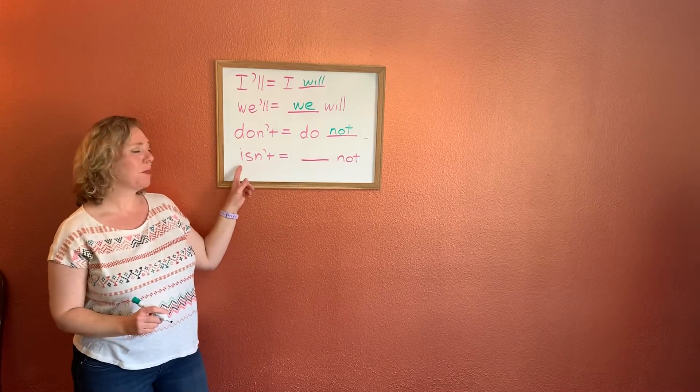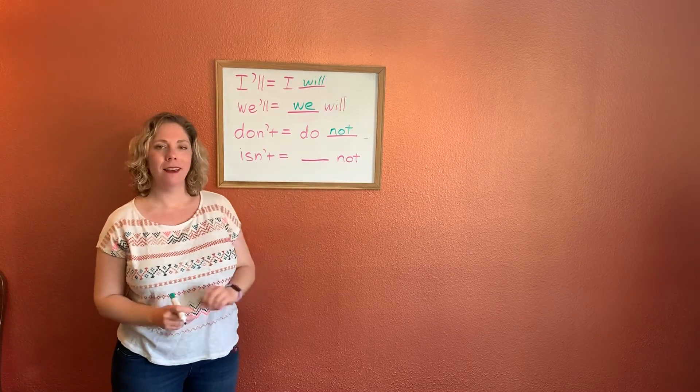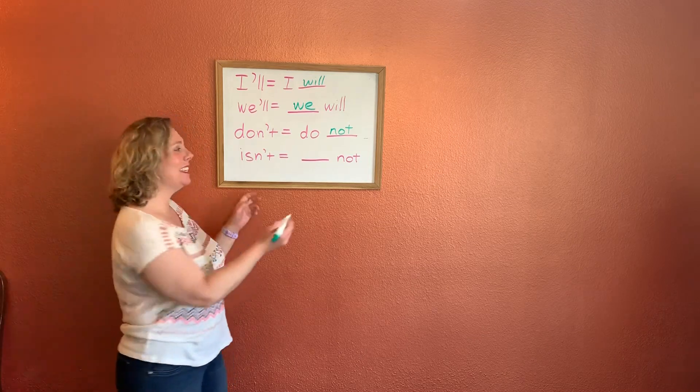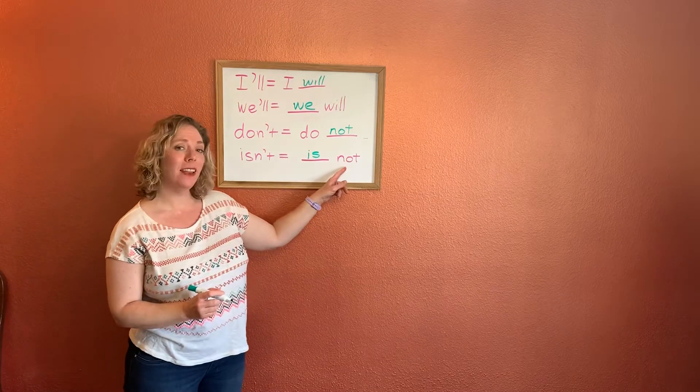And our last one: isn't means blank. What word's missing? Is. Very good. Isn't means is not.